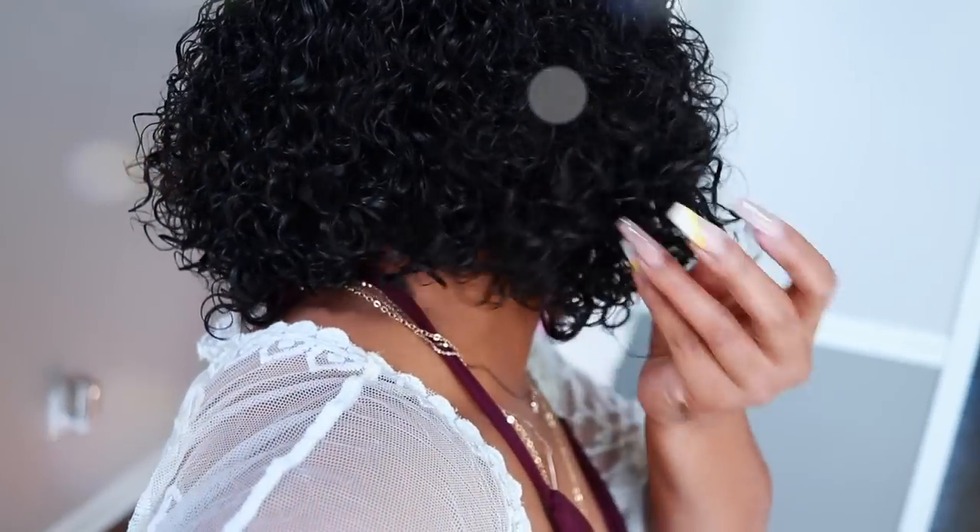I'm going to link everything in the description box down below, so definitely be sure to check that out. Special thank you to Wild African for sponsoring today's video and hooking my hair up for this pool party. Okay, get into it — look at the curls!